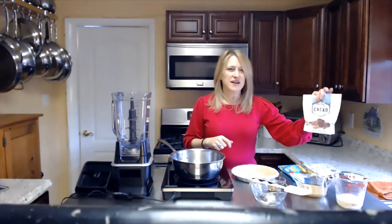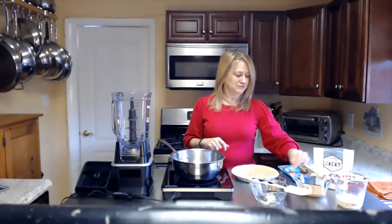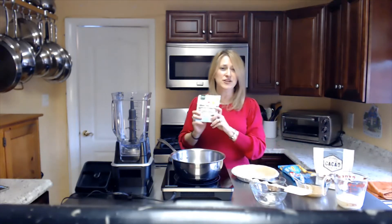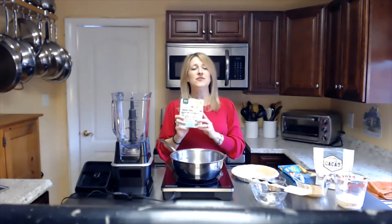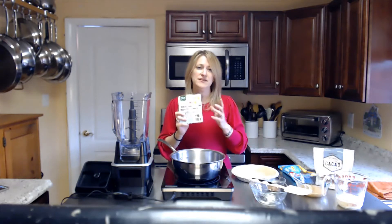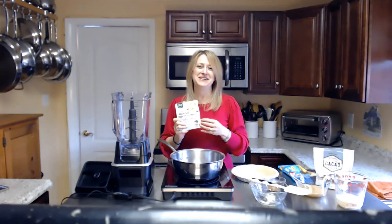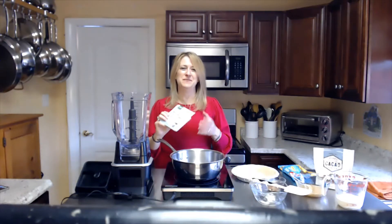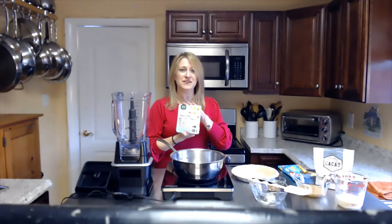We also are going to be using cacao powder and peanut butter. And then silken tofu — this is a huge thing to know. Silken tofu is different from firm or extra firm tofu. This is softer — it's more for mousses, salad dressings, and puddings. So you want to use silken tofu.